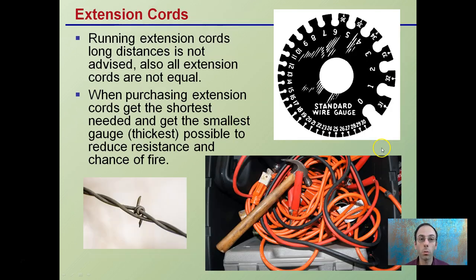Typically to these outlets we're plugging in extension cords. Running extension cords long-distance is not advised, and all extension cords are not equal. When purchasing extension cords, get the shortest that you need to complete the job — don't have a bunch of coiled, leftover extension cord. You also want to get the smallest gauge number, meaning the thickest wire possible, to reduce resistance and chance of fire.